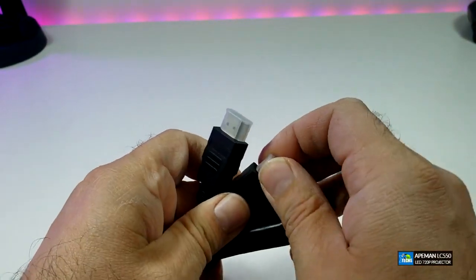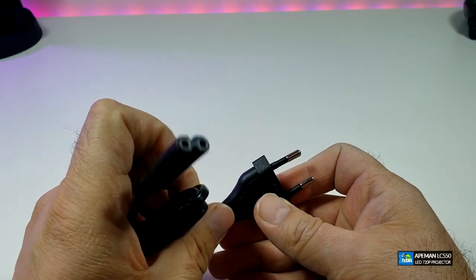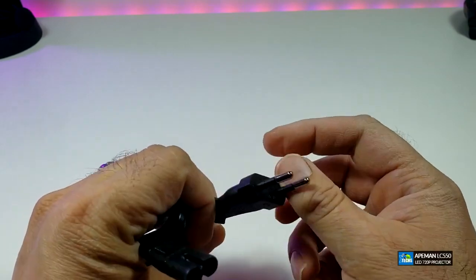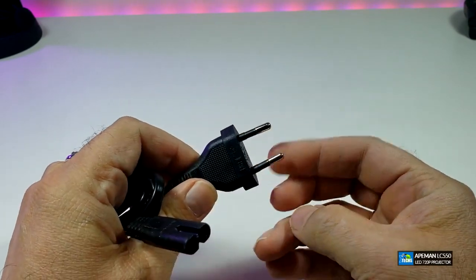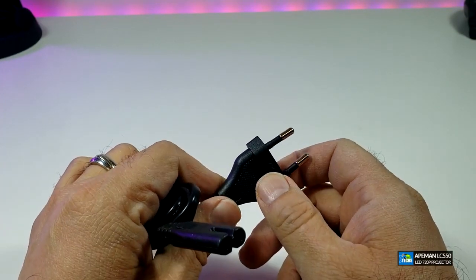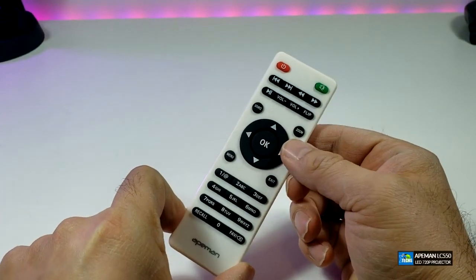The next thing we got is the HDMI cable and also power wire. This is not an adapter — it is 110 volt — but this part is not created for Canada or the United States. Rather, this is made for Asia, but we have an adapter that we can use so we can put this to a test. We also got an IR remote for the projector.